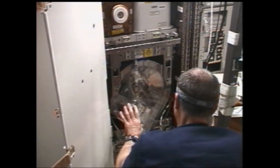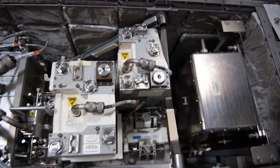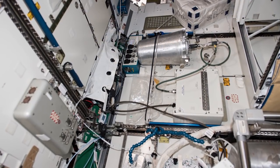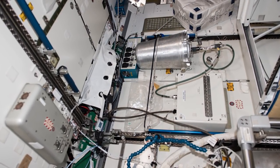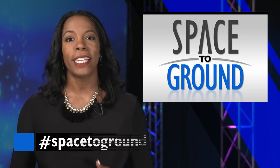The distiller spins to create an artificial gravity field. The urine is pulled to its walls, then heated to evaporate the water from the waste. The steam is then pumped to a tank, joining water recovered from crew sweat and respiration. Odorous gas is removed and then it's pumped through several filters before iodine is added for microbial control.